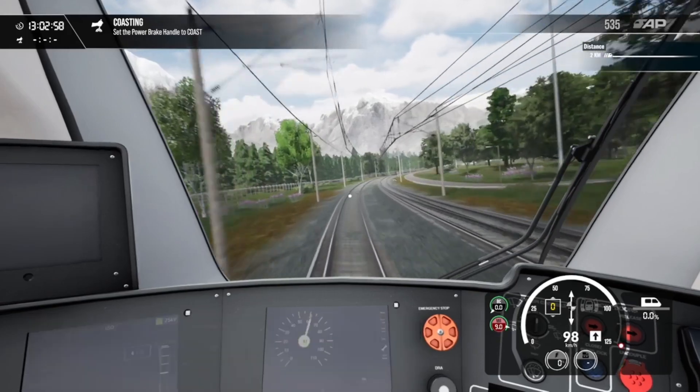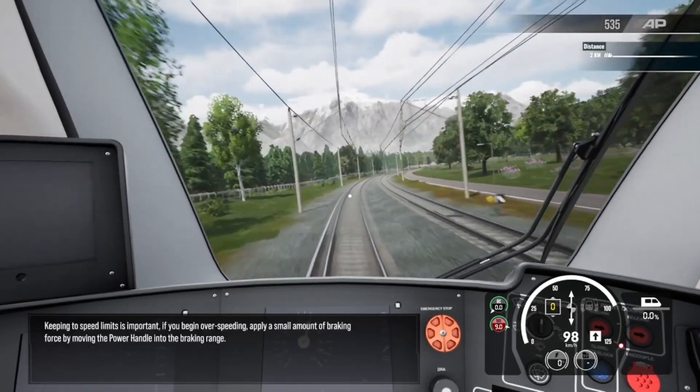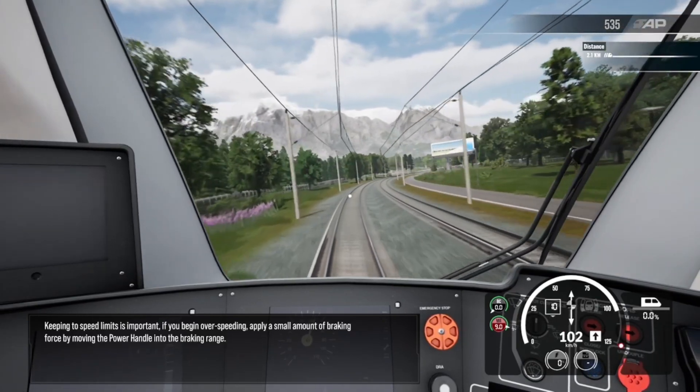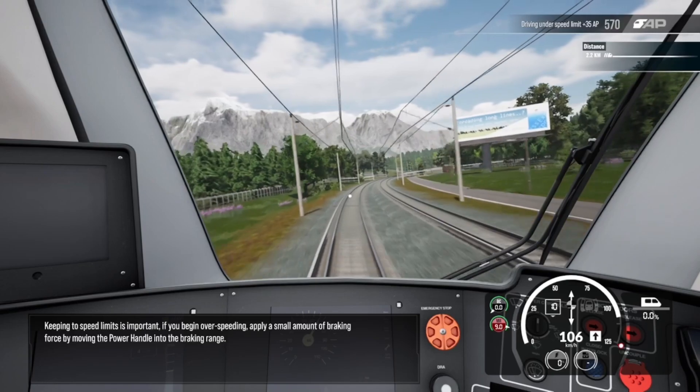Coasting is a method used. Keeping to speed limits is important. If you begin over-speeding, apply a small amount of braking force by moving the power handle into the braking range.